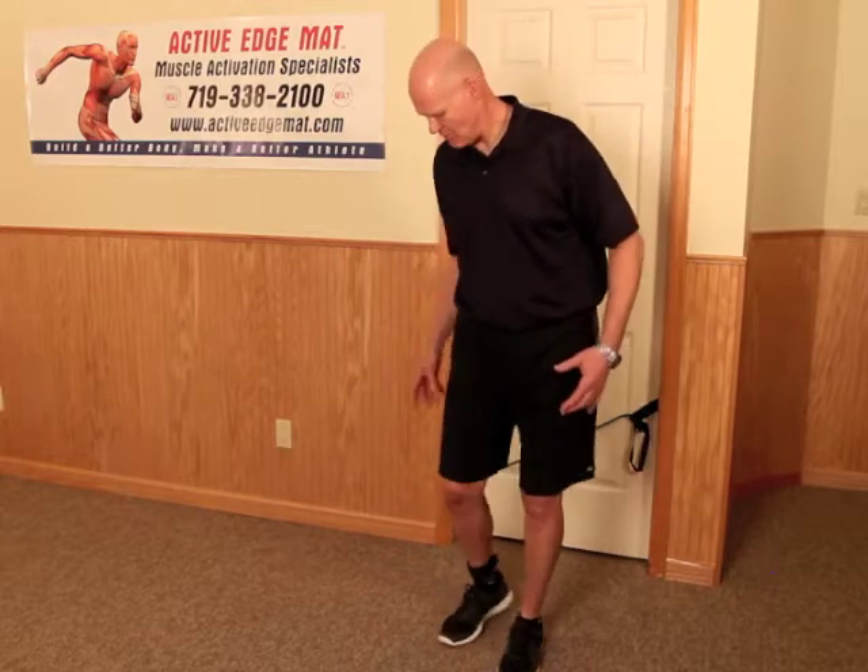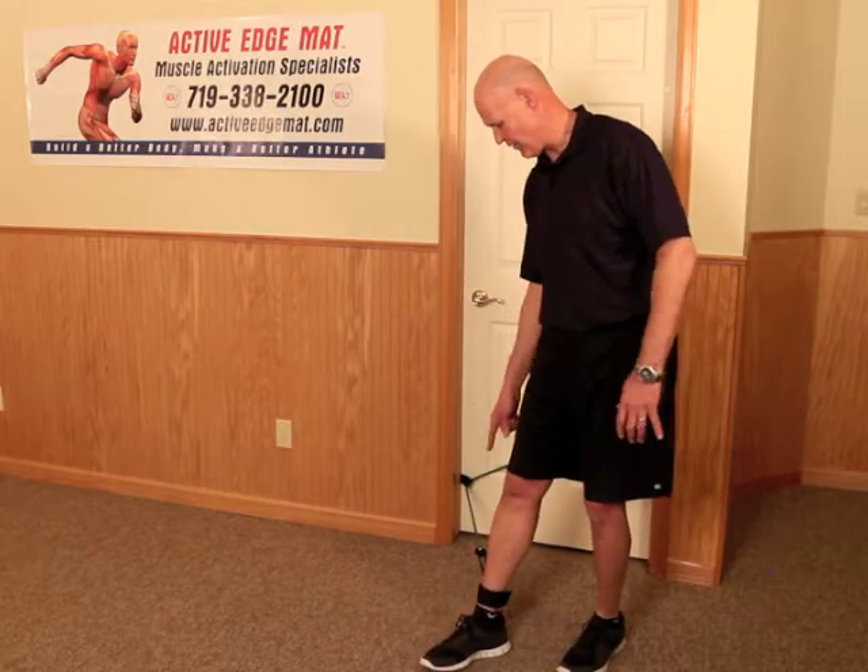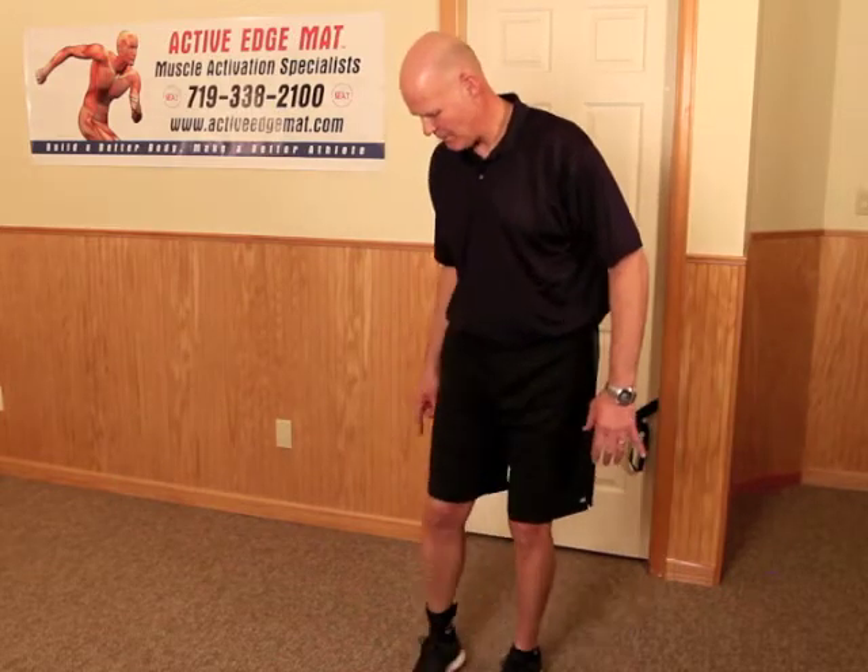These next couple of exercises are for sports that involve kicking. There are a couple of ways you can do this. One of them is you're going to have the band down low on the door so it's at the height of your ankle. You're actually going to come where you have some tension — you have some options here.